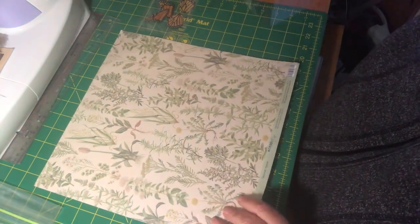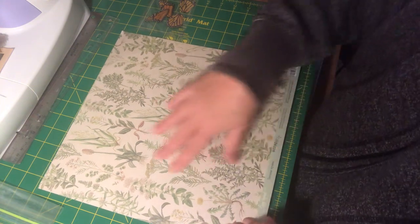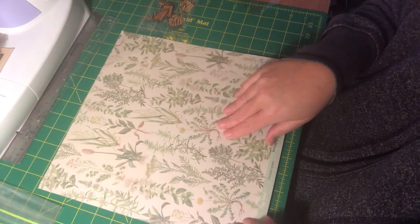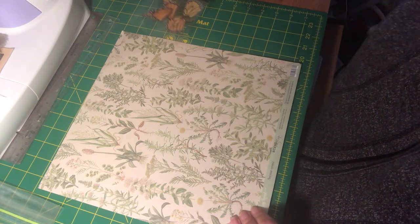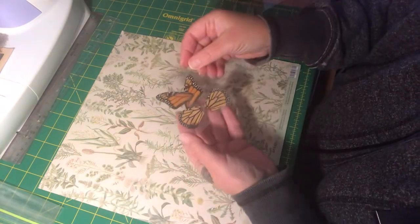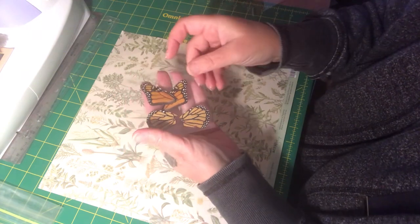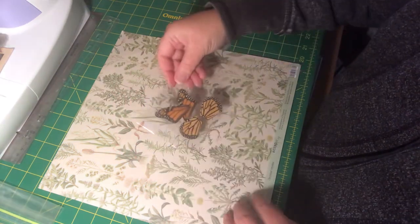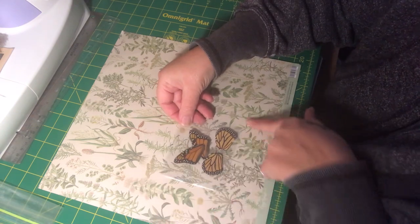I wanted to select a background pattern and ended up selecting this one. I didn't want something too busy — I could have gone with a solid color, because obviously the colors of these wings are just magnificent, but I thought this pattern against the wings would be rather nice.